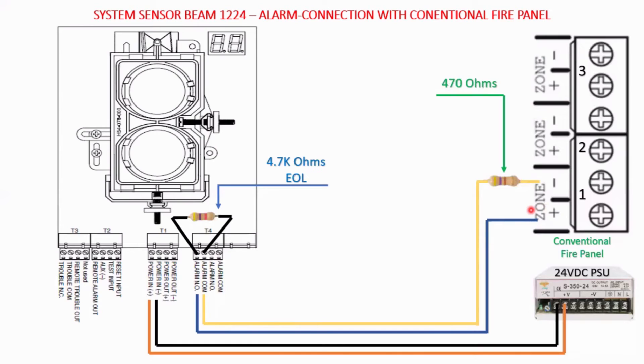What additionally needs to be taken care of while connecting this beam detector with the conventional panel: first, you need to have a 470 ohm resistor in series. Here I have shown it on the alarm common terminal, but you can connect it on the normally open connection as well — there is no issue. At least one 470 ohm resistor must be connected in series.